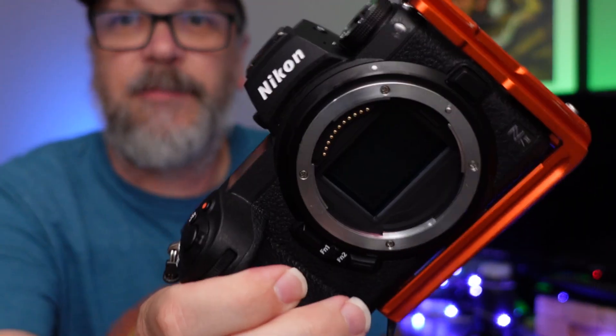On the Nikon mirrorless series cameras, save for the Z9, there's no curtain that comes over the sensor when you make a lens change. So as soon as you take the lens off, your sensor is exposed to all the elements. So despite being super careful with lens changes and always keeping my body with the caps on, I find myself with dust spots on my sensor much more often, and it's becoming more and more evident in my photos.